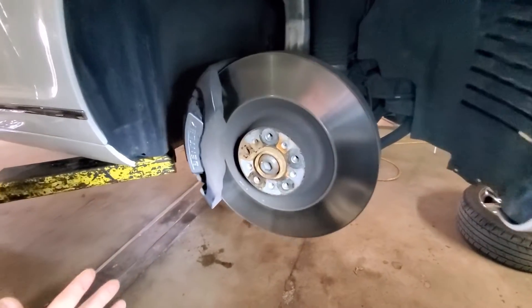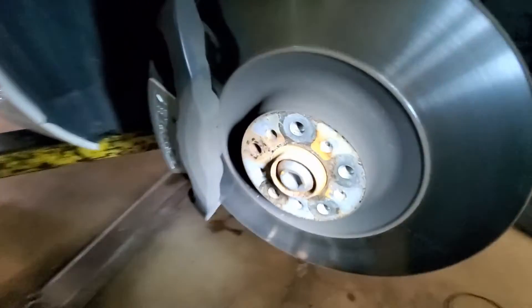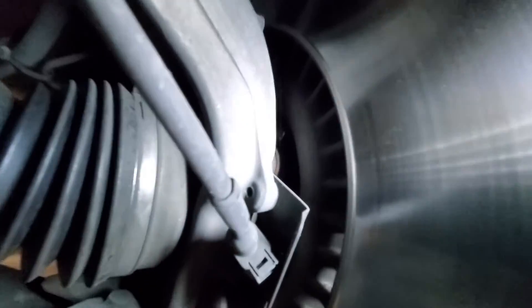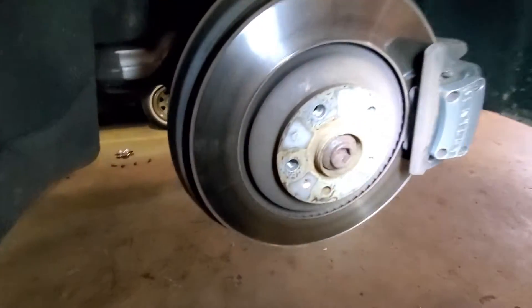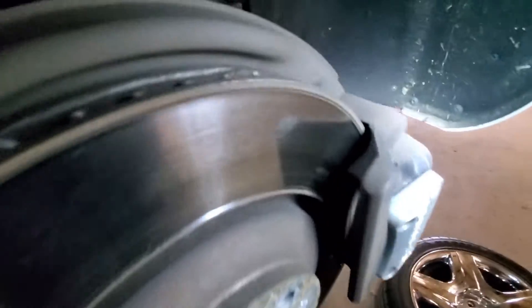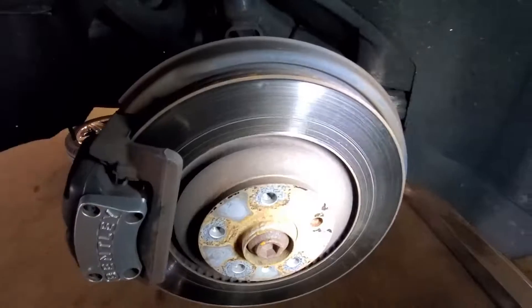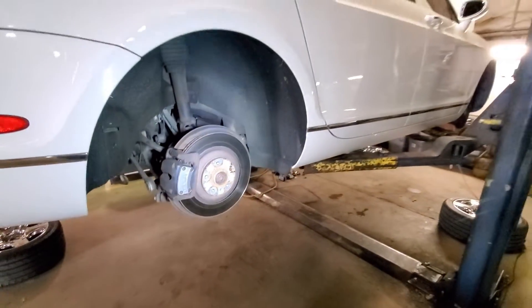Now with the wheels off we can inspect the brakes. The rotors look pretty good, and the pads look pretty good on this side. Same thing here — rotor is nice and smooth inside and out, and the pads are also good. Back here on the rear, the rotors look really good and the pads seem to be in pretty good shape also. On the passenger rear, rotors look good and pads look good. So everything seems to look pretty good with the brakes.